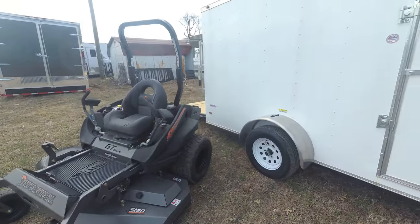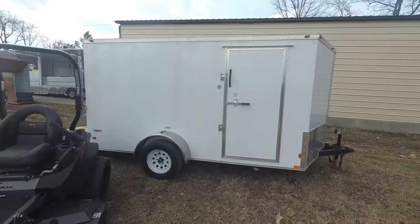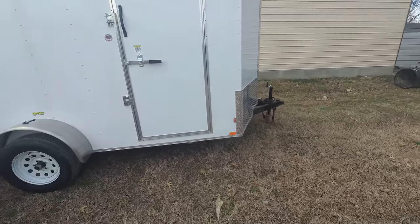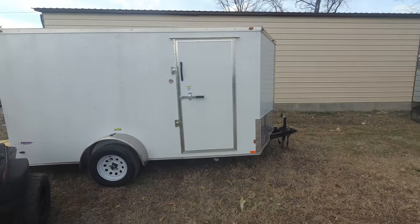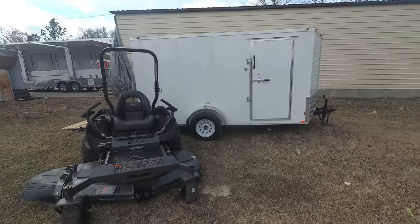Also included in this package is a seven by twelve enclosed trailer. This enclosed trailer has a hitch of two and five-sixteenths. The hitch comes with a side door, new tires and wheels, and a foldable ramp as well.